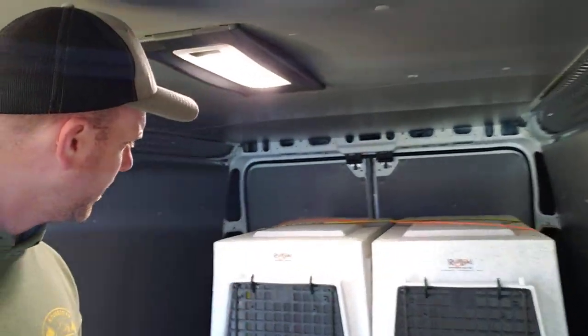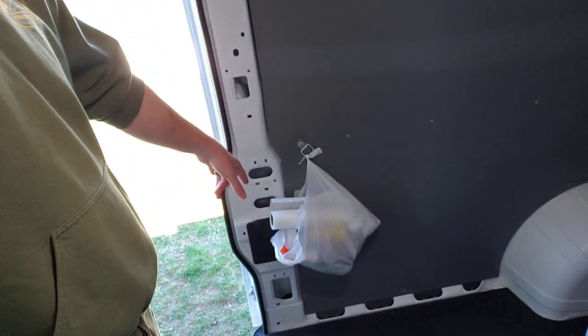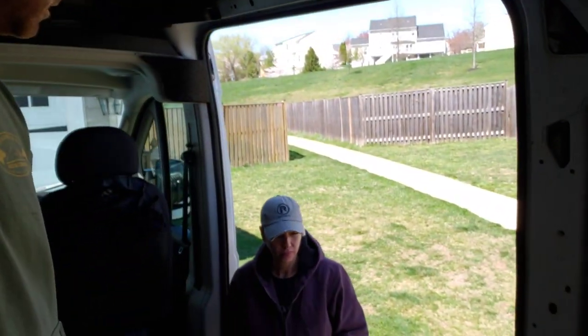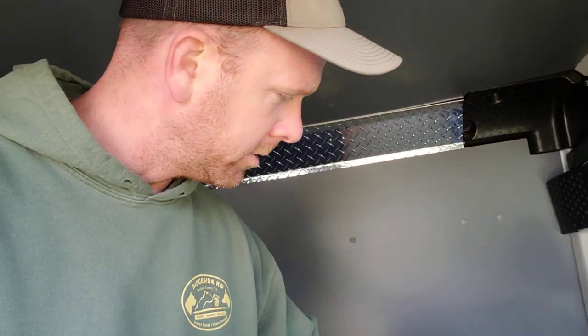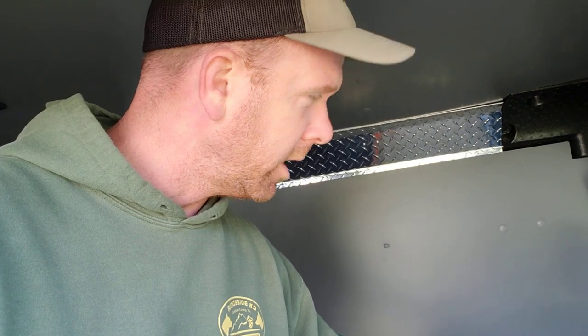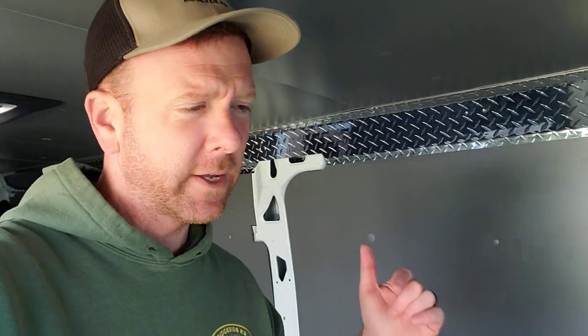There's a trash bag on the wall to make things easier. Look, we're always striving to make it better and safer for your dogs, and this is part of the process. All the vans are getting insulated — Scott's van is insulated, my van is insulated, Jeff's van is done, and this van is done.